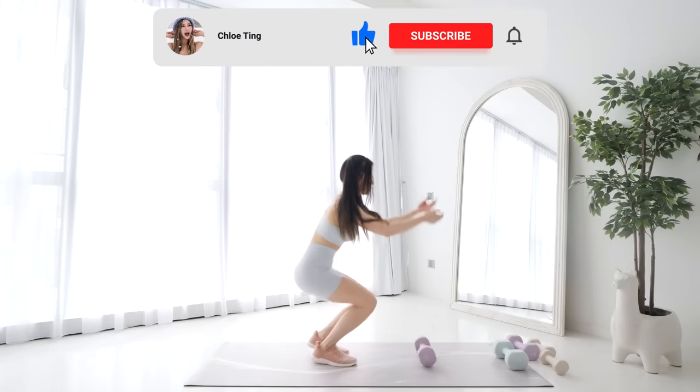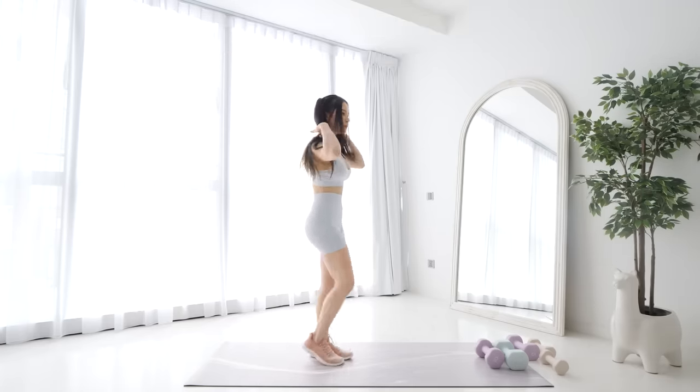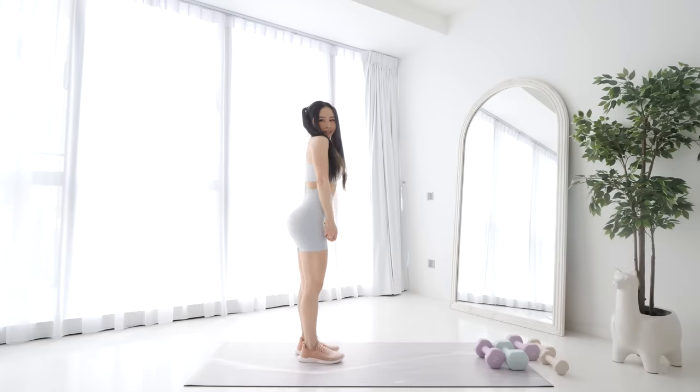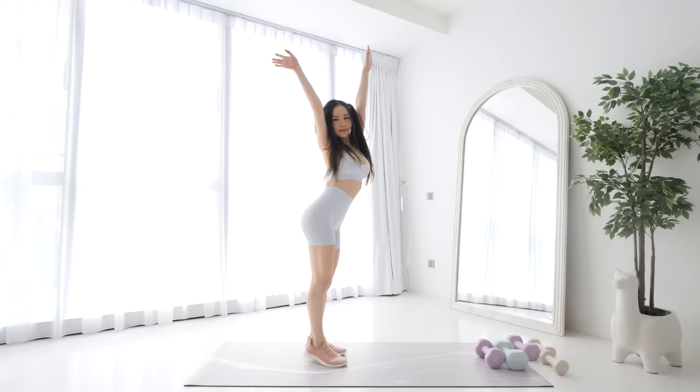And that's the workout, guys — hope your legs and glutes are feeling the burn right now. Thanks for working out with me. Please leave this video a like and leave me some comments. If you want to support me and my channel, pick up some merch from my store — I really appreciate the support. Smash that like button and I'll see you in the next workout. Bye!